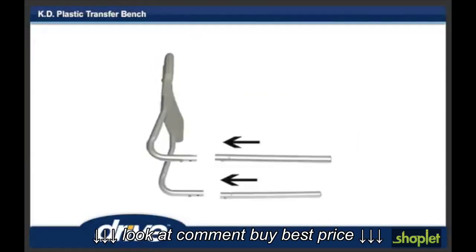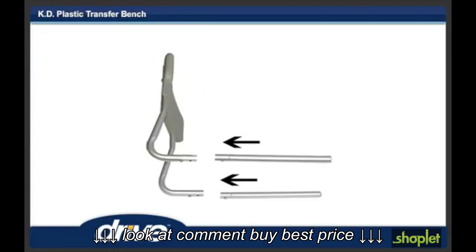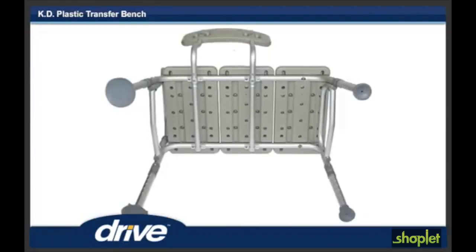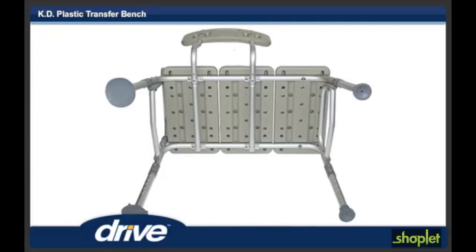Step 6. To assemble backrest, insert backrest tube into backrest support by depressing pushpin and sliding into receptacle. Repeat for second post. Insert backrest into base by depressing pushpins and sliding supports through both receptacles.